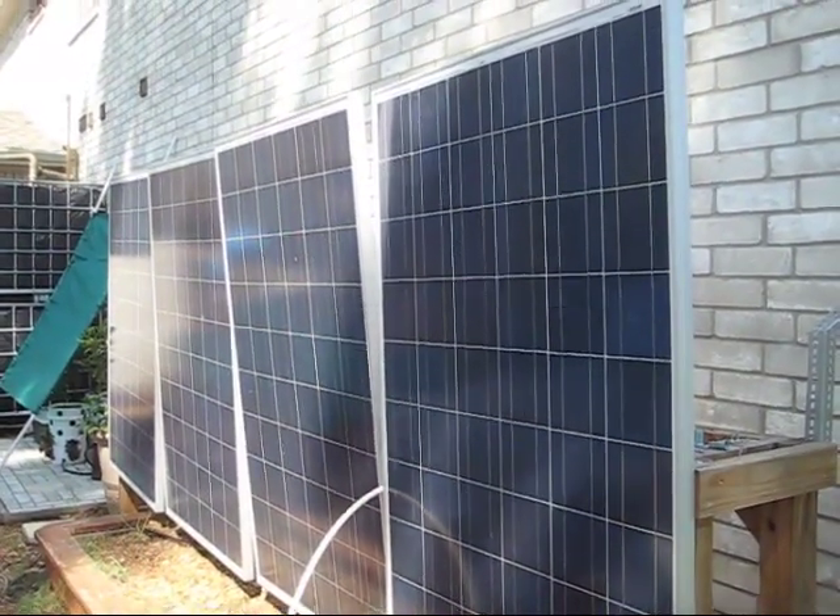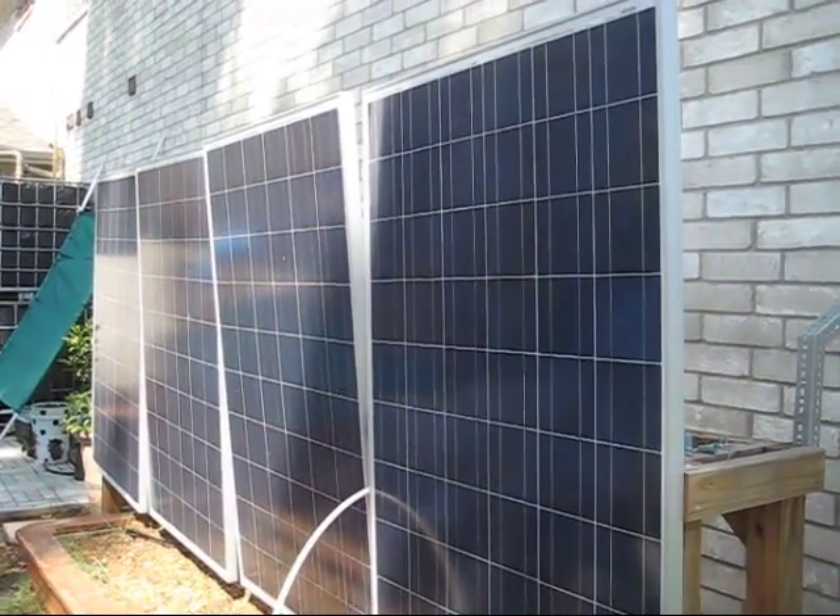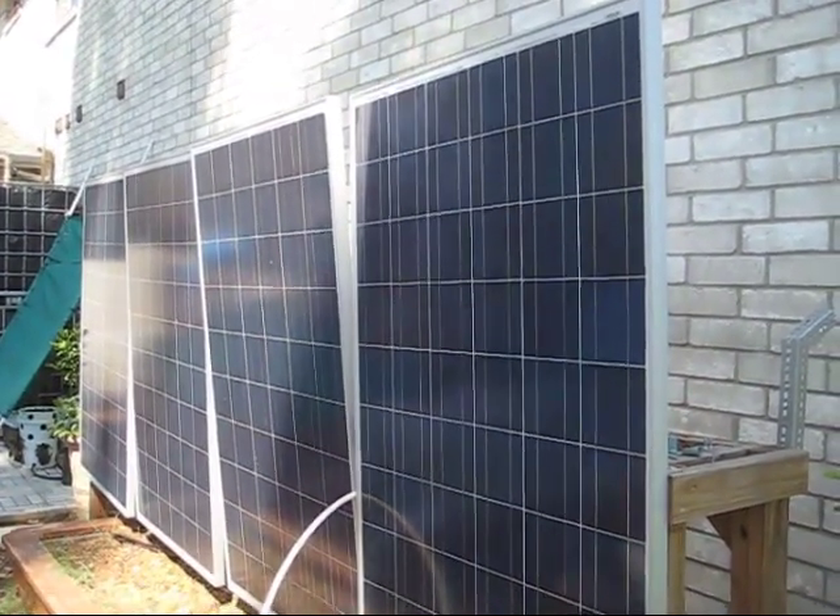I've done my one month worth of testing the system. Everything worked flawlessly. I'm very happy with how everything worked, so it's time to take the panels down.